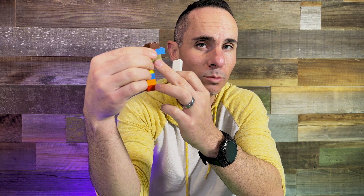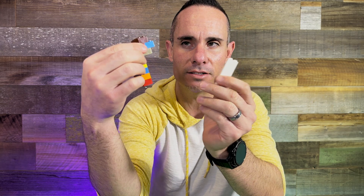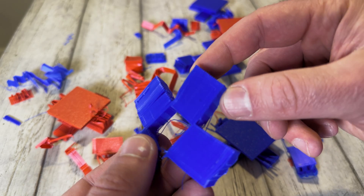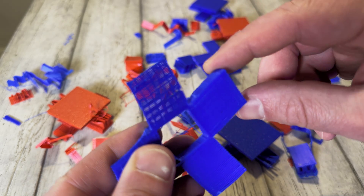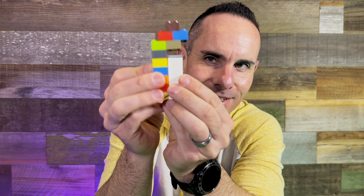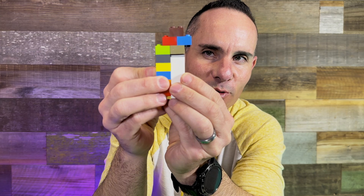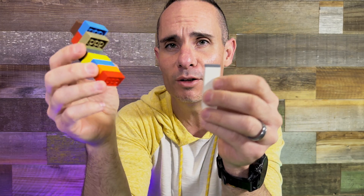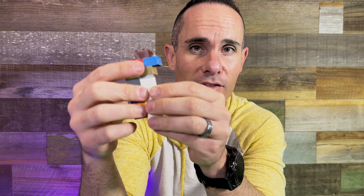The next thing you can do is add support interface layers. Instead of having a pattern that fits perfectly into the layer above, it disrupts that by adding an extra layer in the opposite direction on top. This means the interface won't fit directly into the layer above, so it still provides the support you need but doesn't stick as easily. Between this and the contact Z distance, sometimes the supports will just detach and fall off when you pull the print off the bed — otherwise they're really easy to remove after the fact.